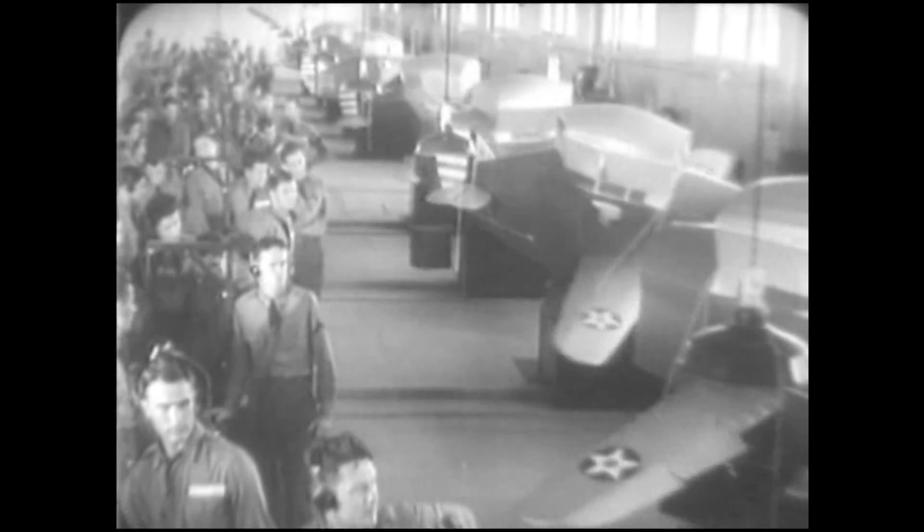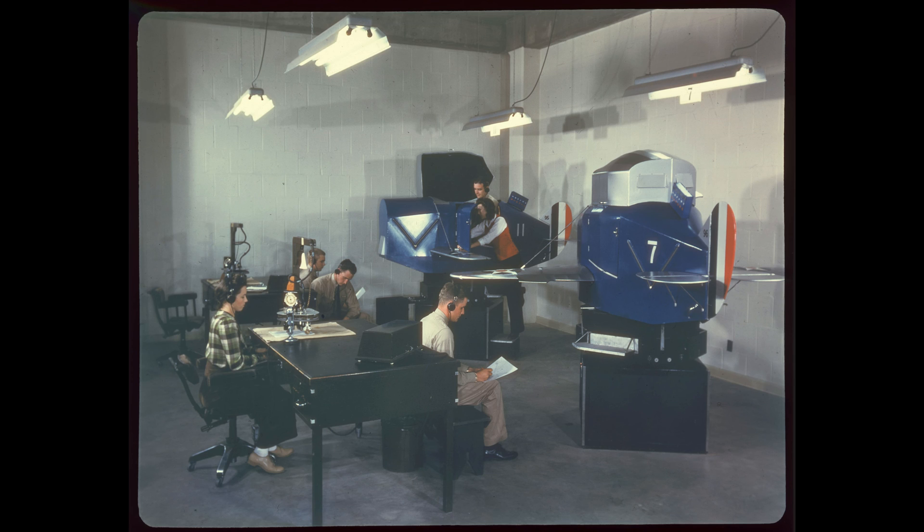As the pilot flew the trainer, an instructor sat at a desk and transmitted radio messages, which the student in the Link heard through earphones. Inside the cockpit, the student relied on instruments to fly the Link through various maneuvers, while the navigational course was traced on a map on the desk by the three-wheeled Crab. Slipstream simulators gave the controls the feeling of air passing over control surfaces, and a rough air generator added realism during the flight.